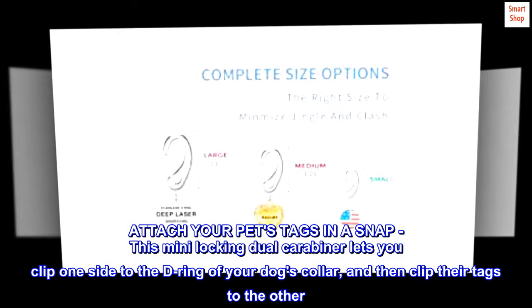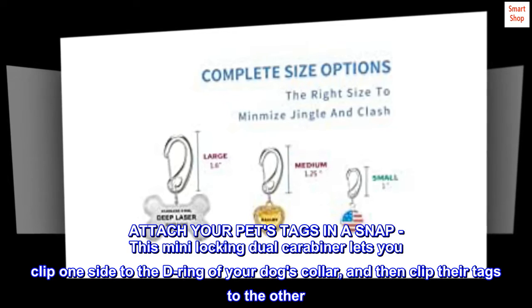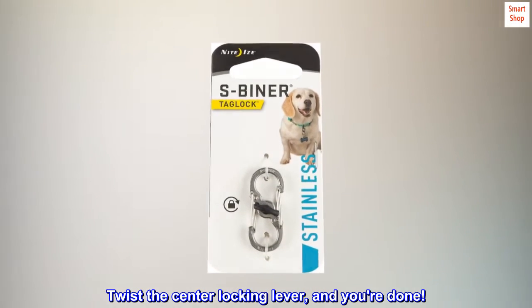Attach your pet's tags in a snap. This mini locking dual carabiner lets you clip one side to the D-ring of your dog's collar, and then clip their tags to the other. Twist the center locking lever, and you're done.